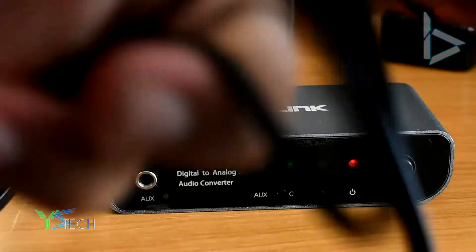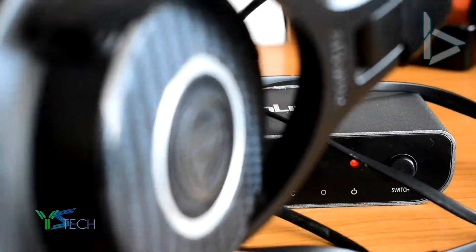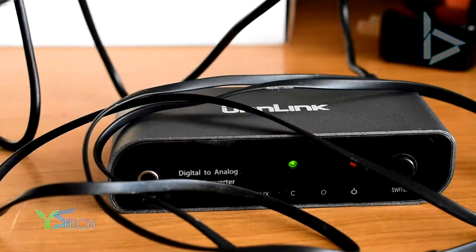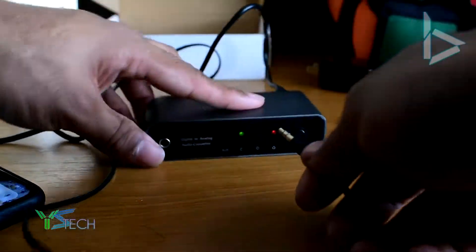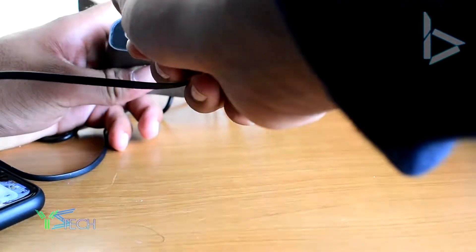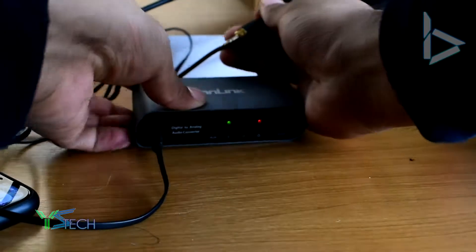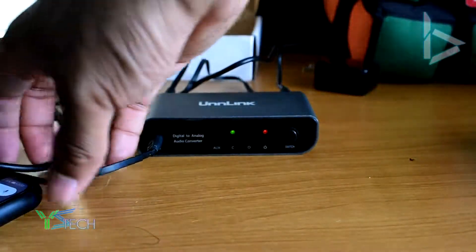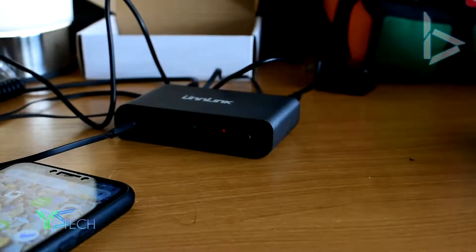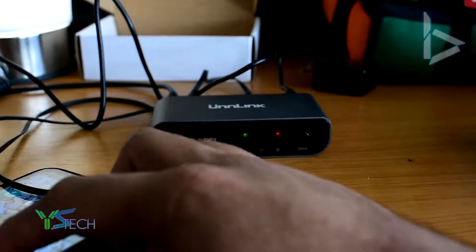What I'm going to be using to test this DAC is a normal 3.5mm cable, my Audio-Technica M40Xs, and my Huawei Nova 3i. So let's get this plugged in. I believe the input is right here, and I have to grab a cable to hook up the back here like this. This is like a mangled mess right now. So let's listen to a song and see if it actually works. I'm just going to get my headphones on — the M40Xs. Let's see what it sounds like, let's listen to a song off YouTube.